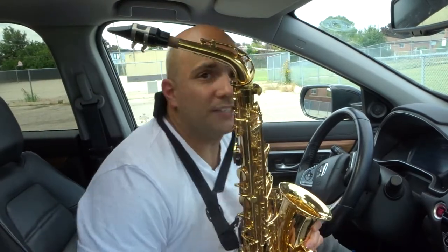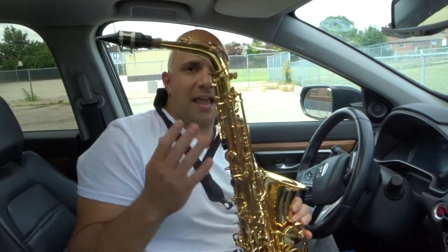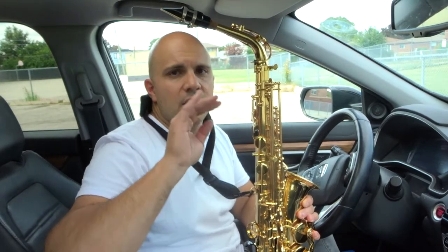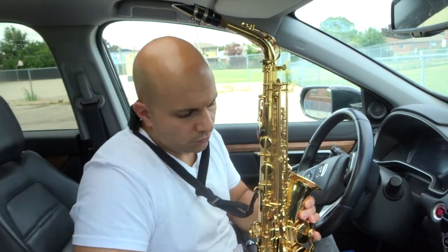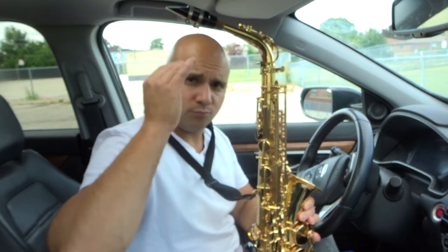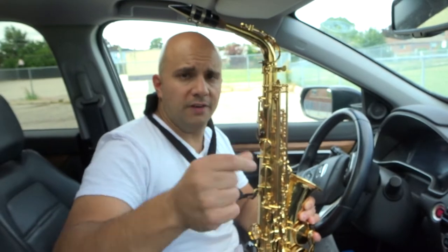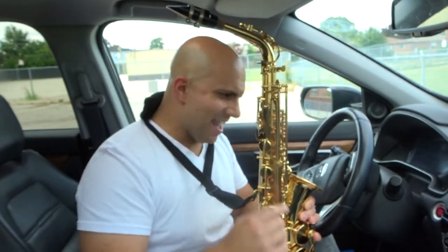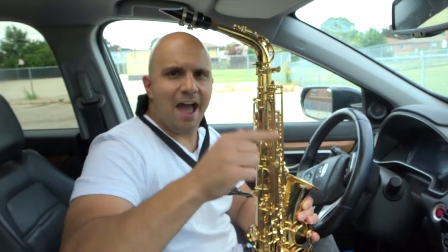The exercise is very simple: you're going to play a note and try to hold it for four counts, which is a whole note. Try to hold it at the same pitch, the same volume, the same tonality for four counts. Then you're going to play two half notes — two counts and two counts of the same note. Then quarter notes: one, two, three, four counts of the same note four different times. Then eighth notes, which are half counts each time.